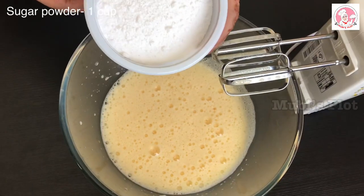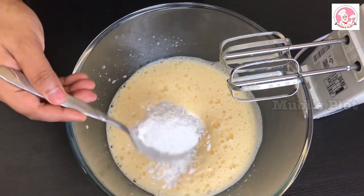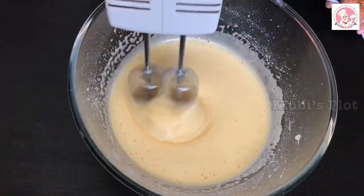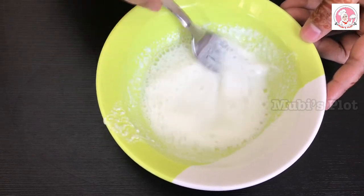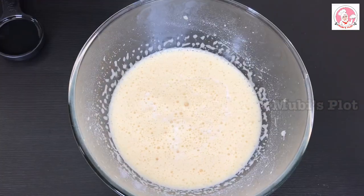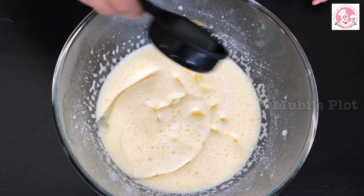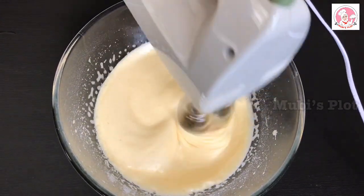Add 1 cup of sugar. We will mix buttermilk with a little bit of butter — mix it with 2 teaspoons of butter. The butter is melted. We will also mix in a small cup of sunflower oil.